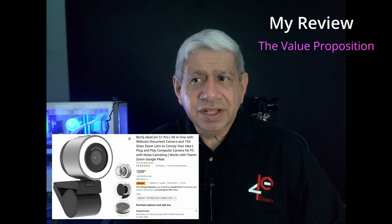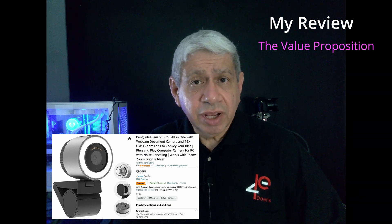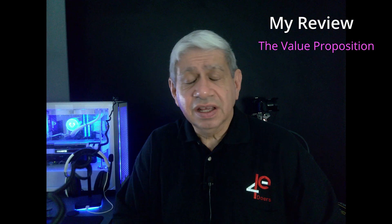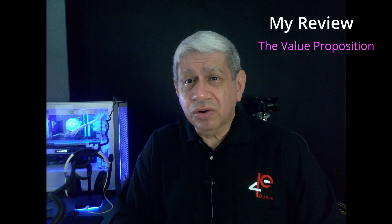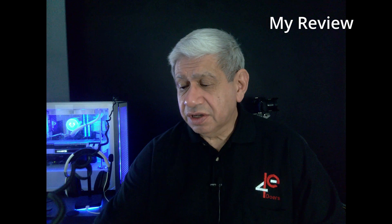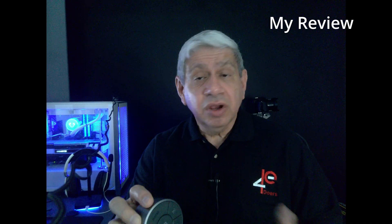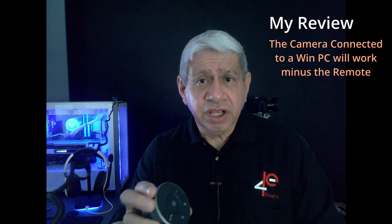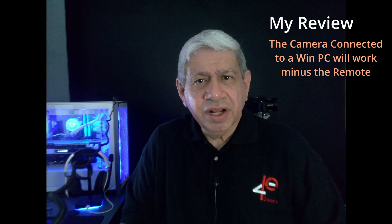Overall the value just isn't there. It's a higher-end cost webcam and there are many competitors where for a similar or slightly lower price you get features that are missing here. Also — the remote control wheel only works through the web application. It does not work through OBS and it does not work if you use it as a regular camera on Windows. Those things really take the wind out of my sails on this device.